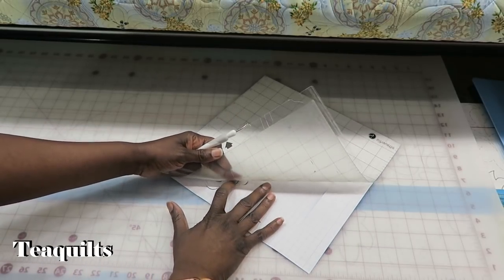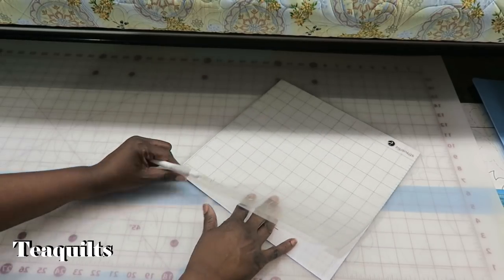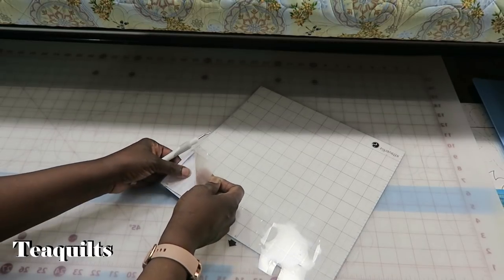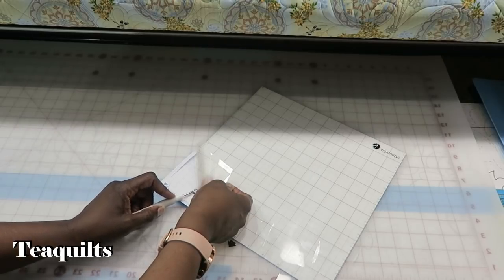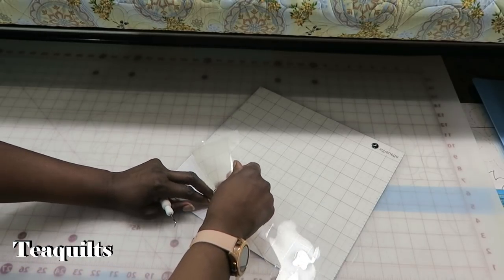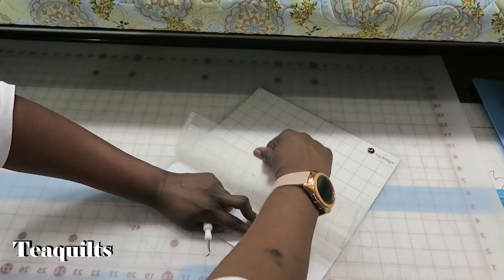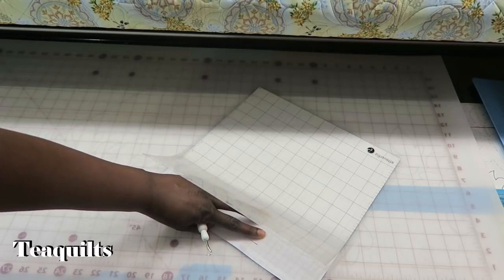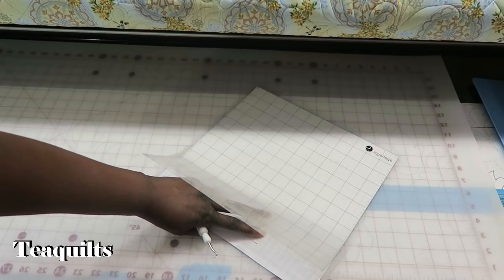It kind of cut through my paper a little bit but at least it didn't cut through my mat, so this is a great start for me. I'm going to go off camera and finish this because I can get at a better angle to get this a little easier, and I'll be right back.